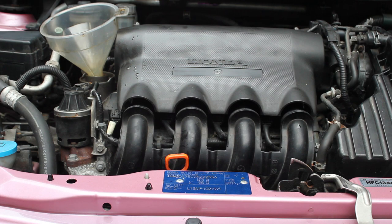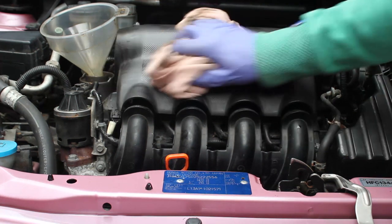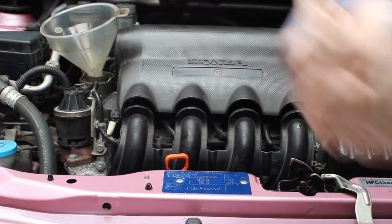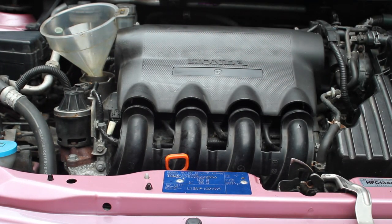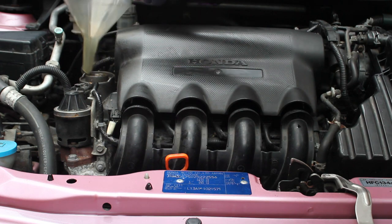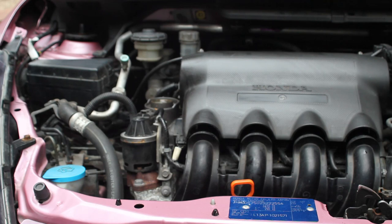Once you've finished topping up, take everything out and clean up any oil that may have dripped — because if it drops down onto the engine and burns off it will smell. Just use an old rag to keep things clean. Put the cap back on; I gave the cap a little clean-up off camera so it won't be locked on tight for my next change.